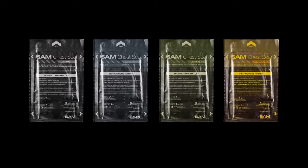Learn more and discover the entire SAM Chest Seal product family at SamMedical.com.